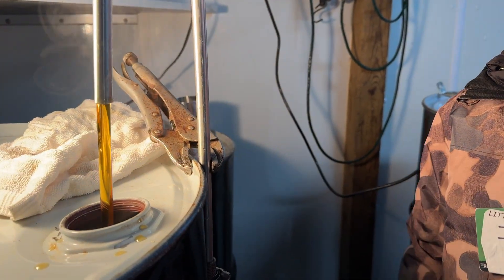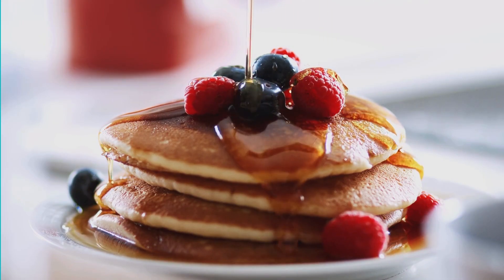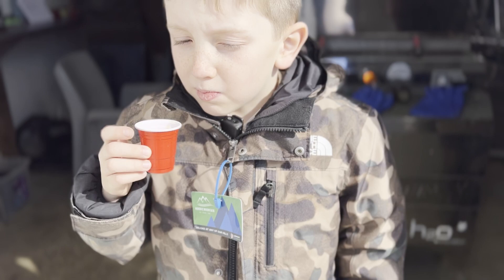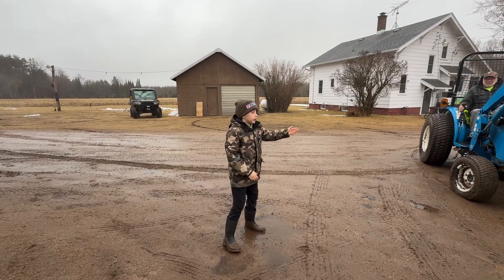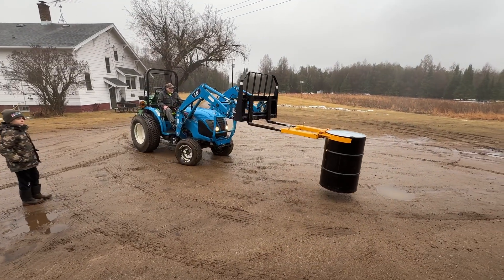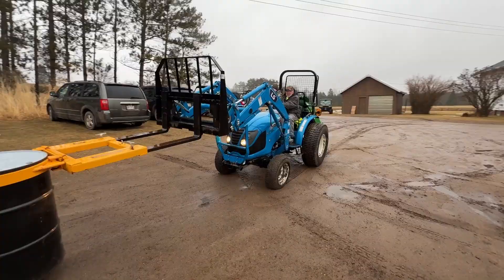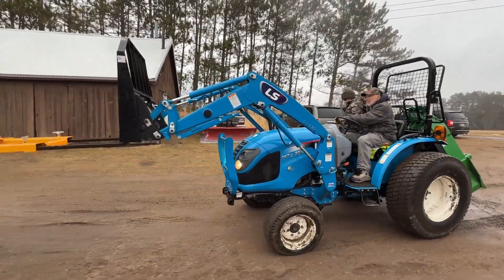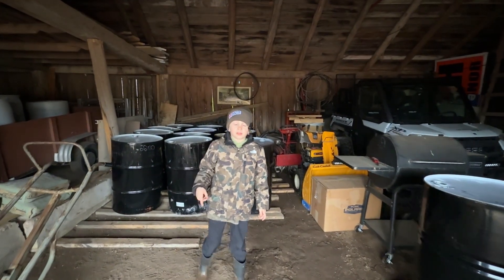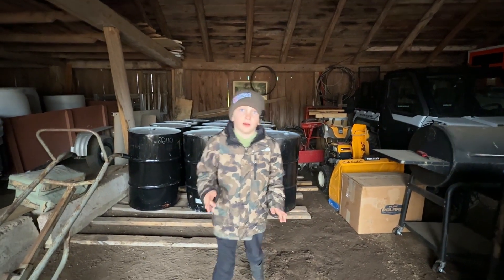I smell pancakes tomorrow morning — and that pancake has to have some syrup! This is where we keep all our maple syrup until we're ready to bottle it. We have made 15 barrels, and each barrel holds 55 gallons of syrup. That equals 850 gallons of maple syrup. Just look at them all!